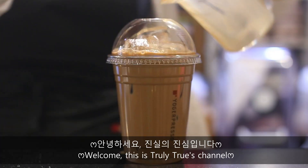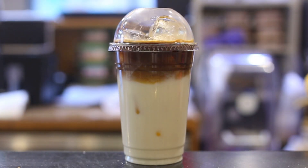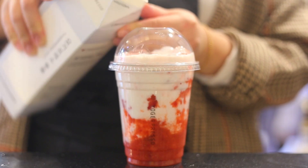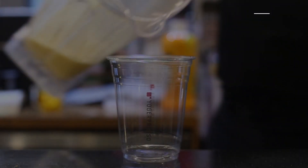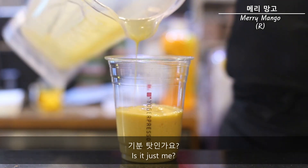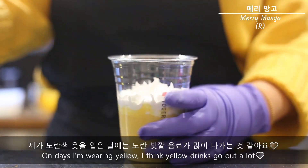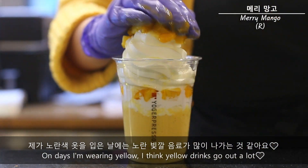This is our guest. I'm bringing them in to work. Here we go. This is our guest.